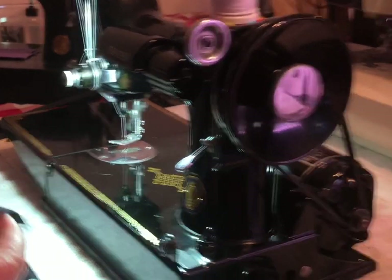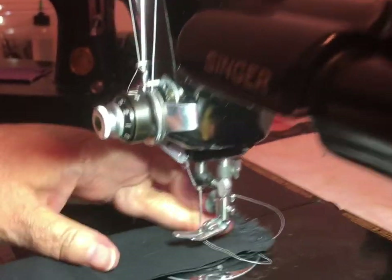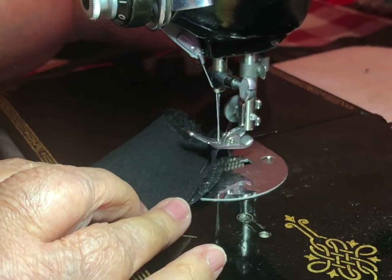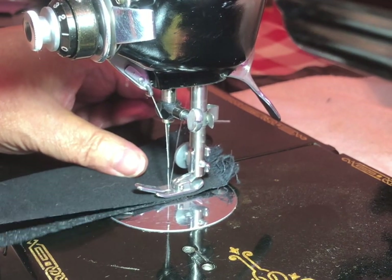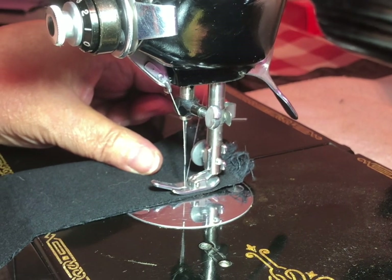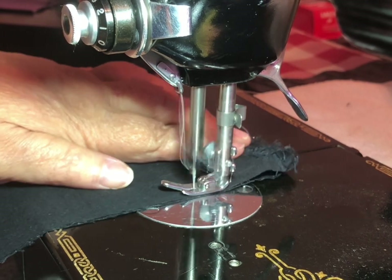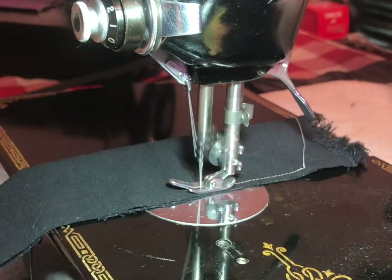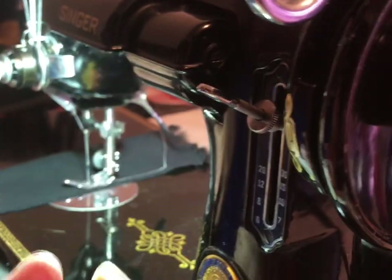It does a phenomenal stitch — it's a very quiet little machine. One thing you want to do, even on your newer machines, is hold your threads when you start sewing, because that'll save you a lot of grief getting thread jams. Thread jams are not fun.